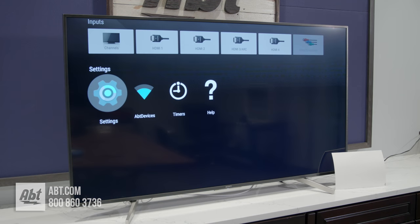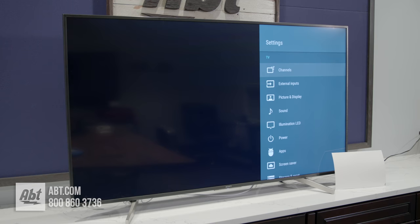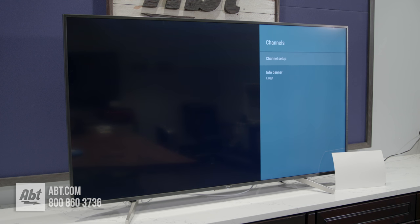Keep going until you get to where it says Settings, then hit the center button. The first thing that pops up in the upper right-hand corner is an option that says Channels — hit the center button again. The next screen will say Channel Setup Info Banner; select Channel Setup and hit center, then you'll see Cable/Antenna — hit center again.